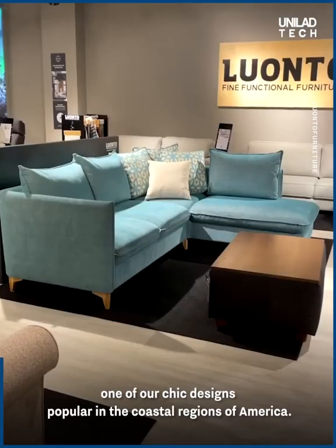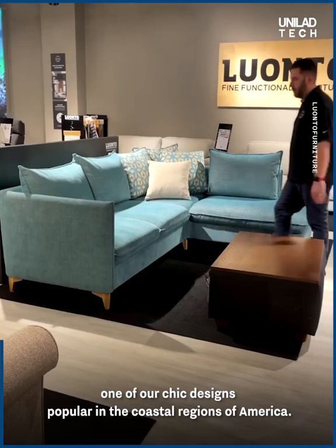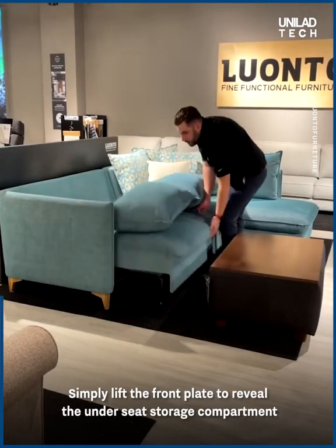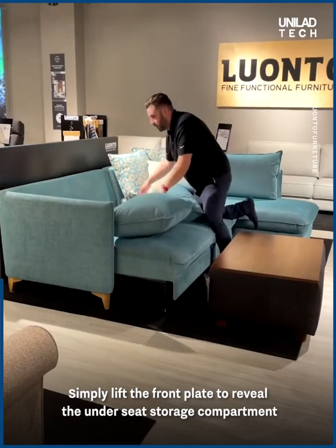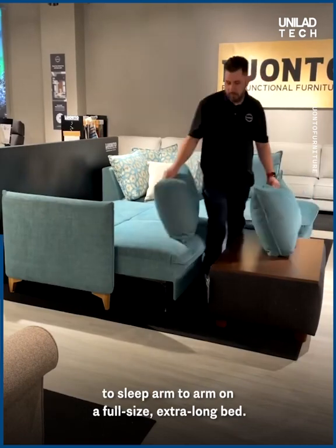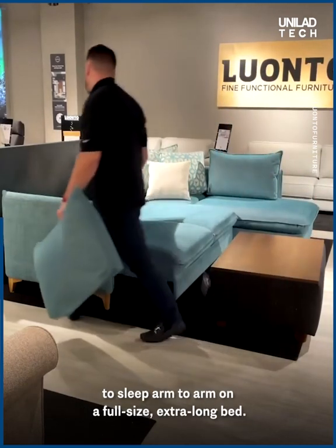This is Flipper, one of our chic designs popular in the coastal regions of America. It's paired well with an easy deluxe function. Simply lift the front plate to reveal the under seat storage compartment, and then fold down the padded backrest to sleep arm to arm on a full size extra long bed.